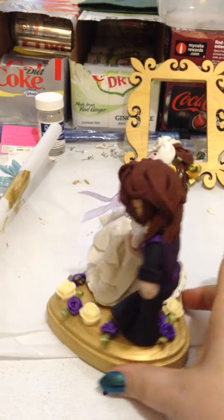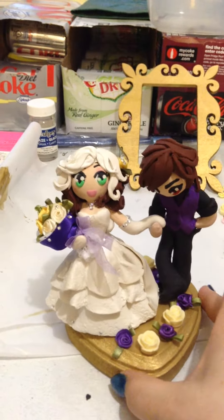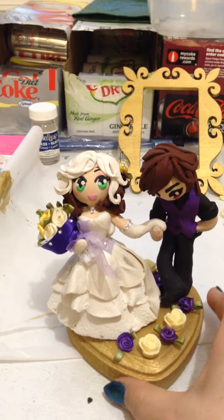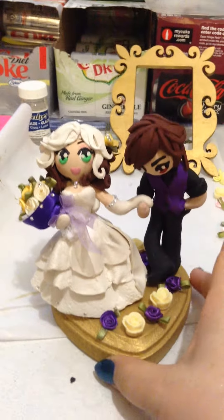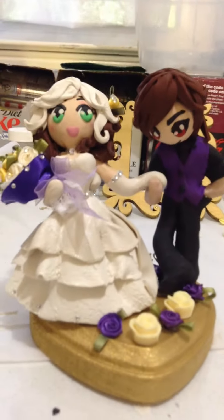Everything stood up, and it being smaller definitely made it a lot more stable. I just wish her hand would have stayed up like I wanted it, so it would have looked like he was kissing her hand. But it's so cute — he's about to kiss her hand.